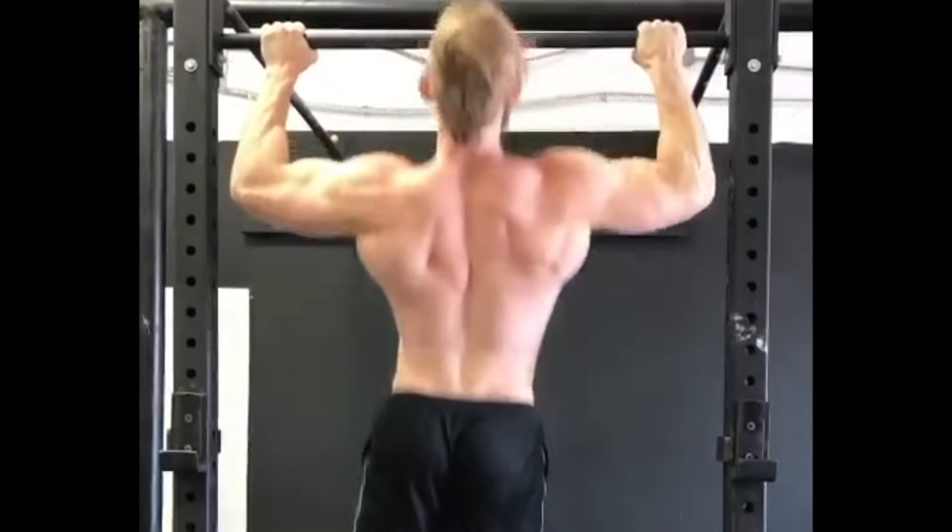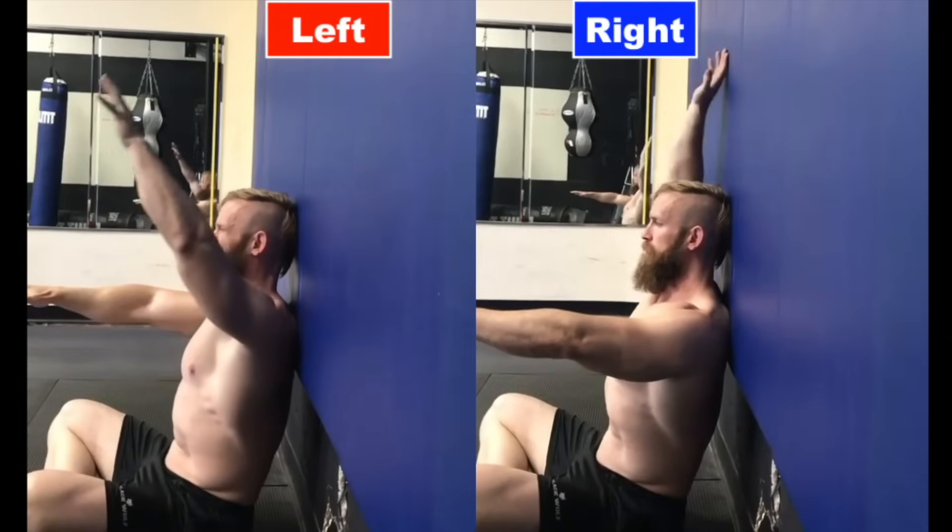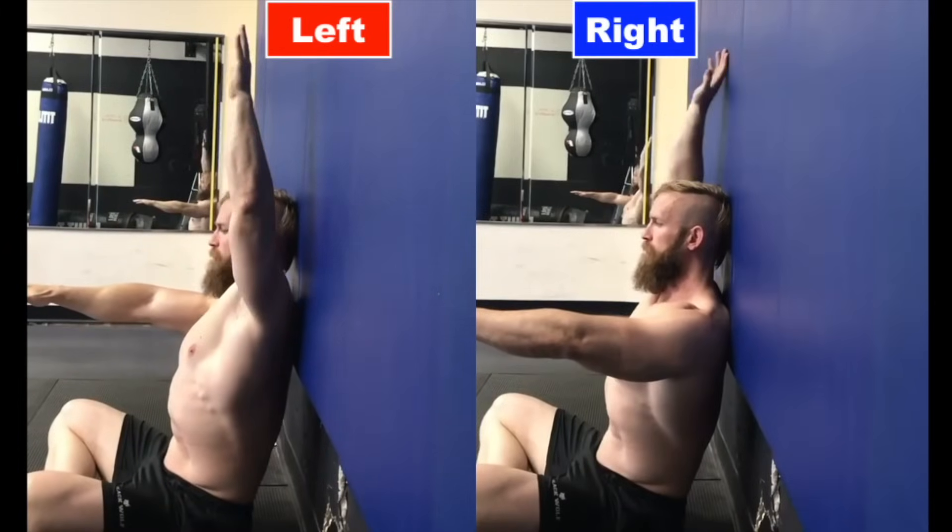Check out the imbalance in shoulder blade movement during these pull-ups. We started testing with the wall screen. With palms down, he was unable to raise his left arm nearly as far to the wall as his right.